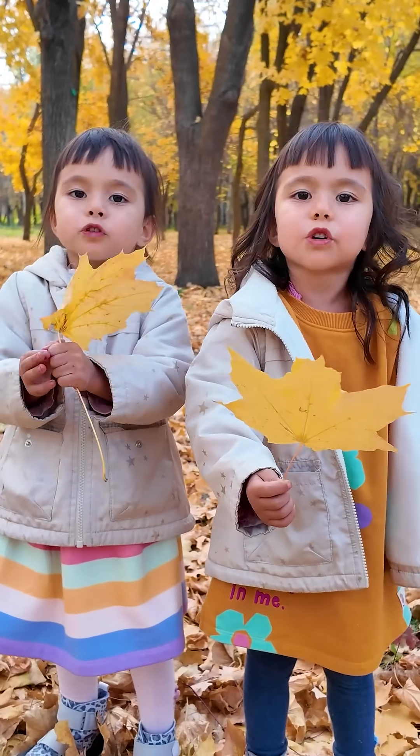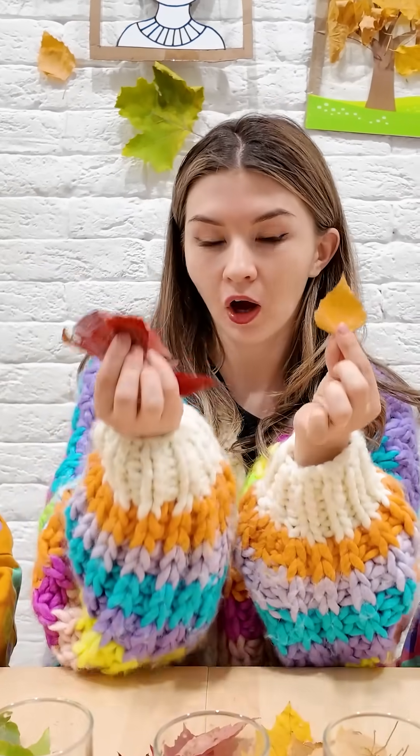Mommy, why are the leaves turning red and yellow? Let's find out what makes leaves change color.